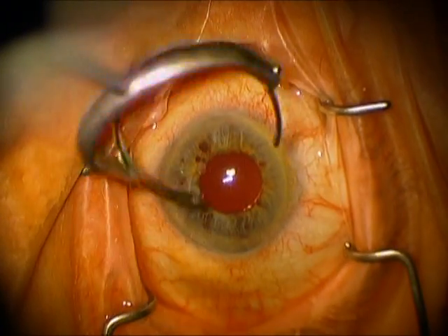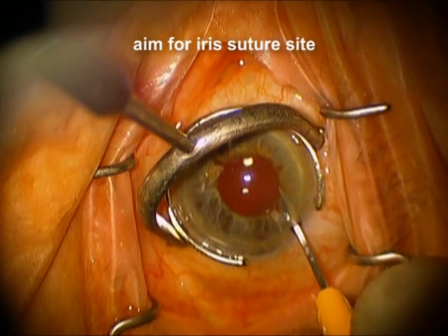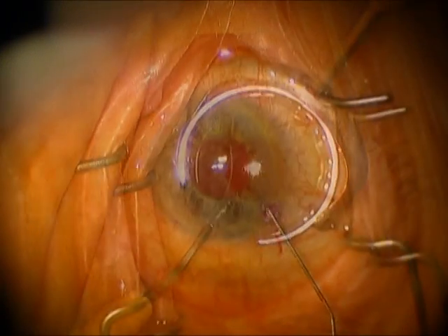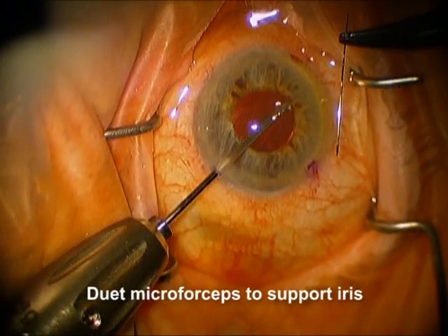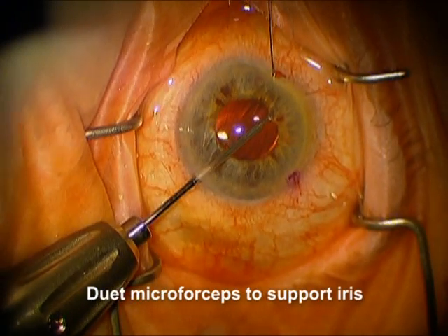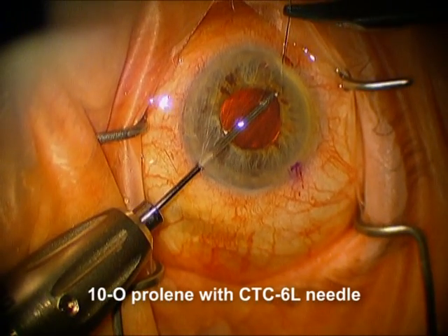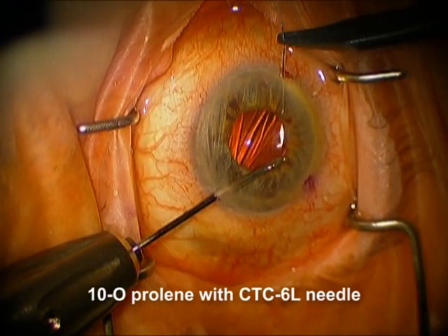This was a patient that had some glare problems from a persistent mydriasis following cataract surgery. You can see that the pupil, now in its smallest state, is just a little bit bigger than the edge of this IOL. It's a monocular patient, and so he's having a lot of trouble. We wanted to do the simplest thing we could to help him, so we're going to place just one suture superiorly, so that any out-of-roundness from this suture will be underneath the lid.